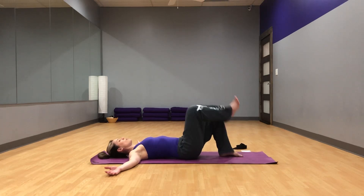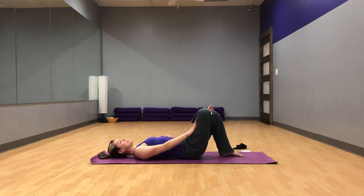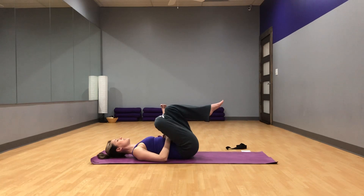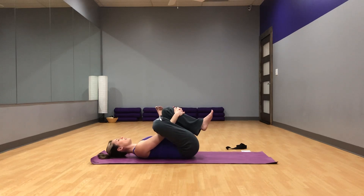Go ahead and cross your right ankle over your left thigh. Flex your right foot — pull that pinky toe away from you. You can either stay here, pressing your right knee away from your face using your right hand. If this feels like a nice stretch in your right hip, you can stay right here. Or if you'd like, bring your legs into your chest, clasping your hands behind the left thigh or in front of the left shin. Make sure you're not keeping any tension in your neck — relax in the upper body while stretching in the lower body. Getting a nice stretch in your right hip and glutes.